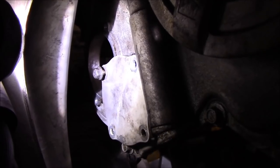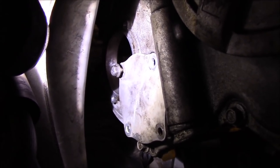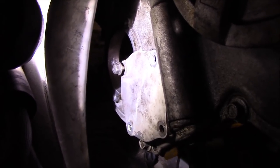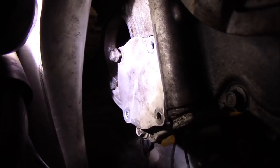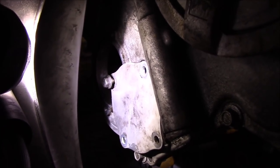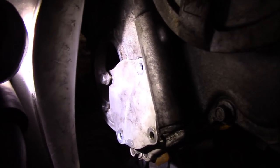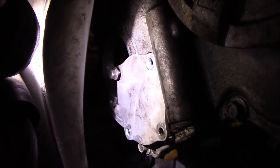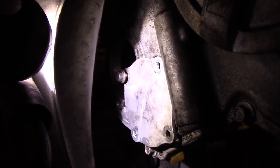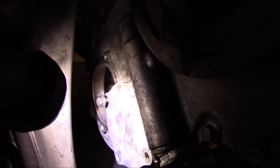Don't try this at home, folks. I have all three bolts out of the gear that connects to the water pump pulley, and I'm using the plate with a screw through it going into the gear to hold it there. When I take the water pump off the back, hopefully it'll stay there. There's a special tool for this and I recommend using it.